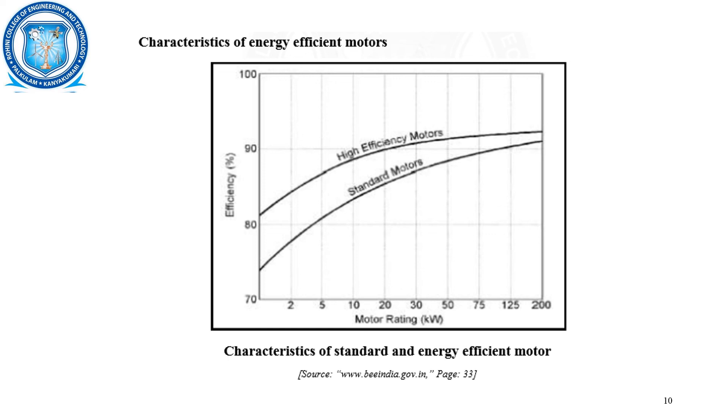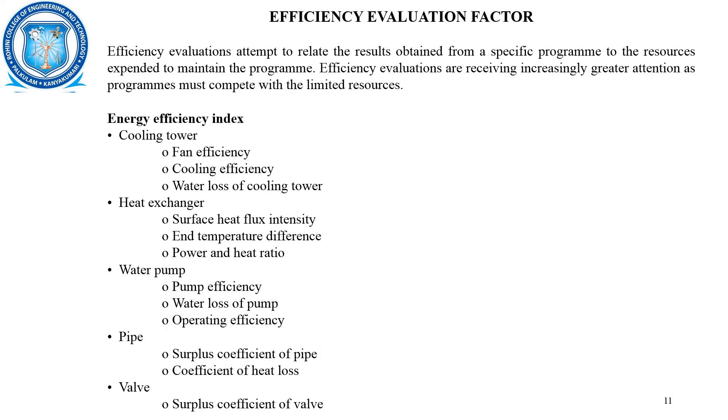These are the characteristics of the energy efficient motors and the standard motors — we can see that at all motor ratings, the energy efficient motor has better efficiency compared to standard motors. This is the energy efficiency evaluation factor for various systems: for a cooling tower, it includes fan efficiency, cooling efficiency, and water loss; for a heat exchanger, it is surface heat flux intensity, temperature difference, and power-to-heat ratio; for a water pump, it is pump efficiency, water loss, and operating efficiency; for a pipe, it is the surplus coefficient of pipe and coefficient of heat loss; and for a wall, it is the surplus coefficient of wall.